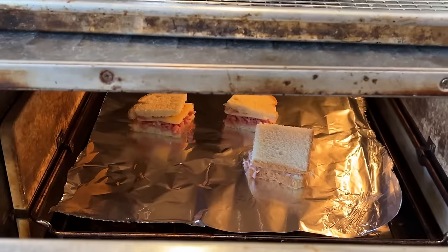That said, I do want to plus it up just a little bit. I'm going to add some Swiss cheese, and I'm going to toast it. Let's give this traveler sandwich plussed up with a little Swiss cheese and giving a little toast a go.